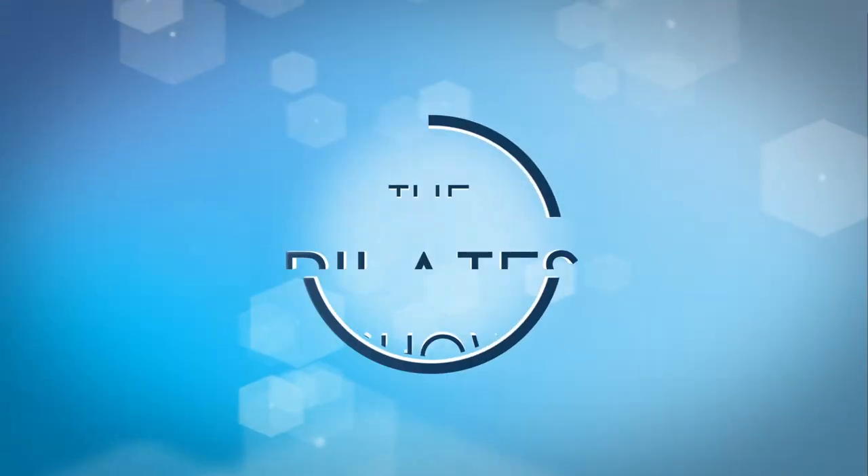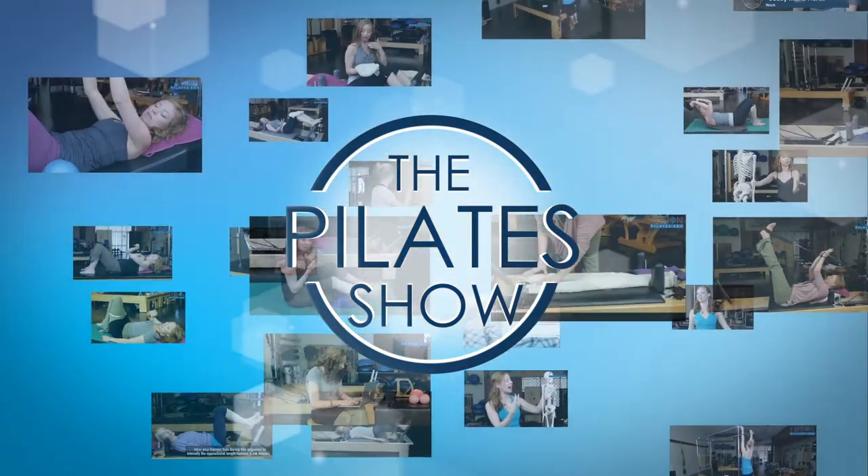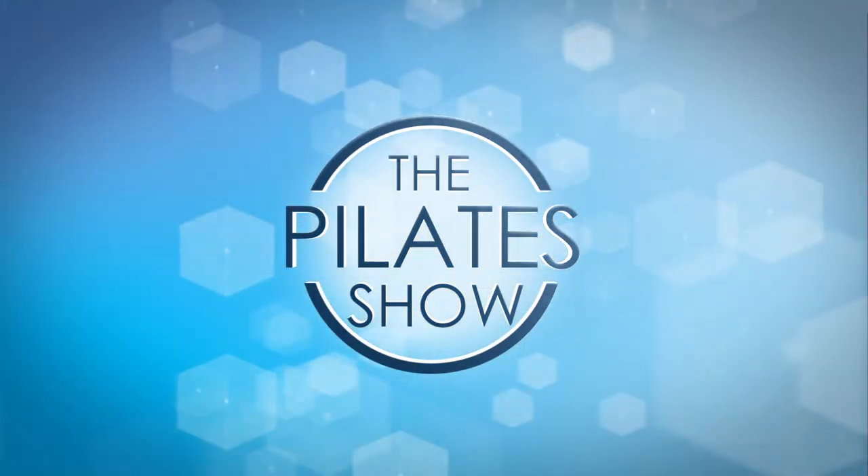Welcome to The Pilates Show, where we explore Pilates tips and techniques to help deepen the skill level of the movement educator while having fun. Hi, I'm Jennifer and today we're talking about the panting breath.